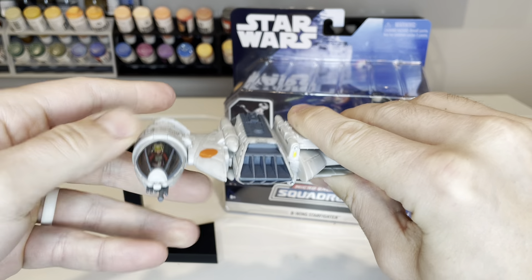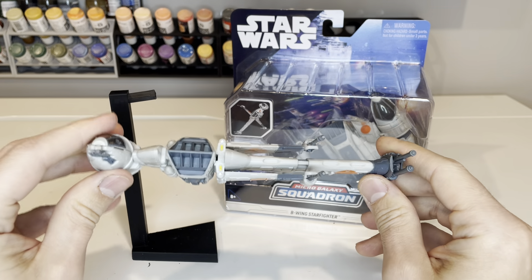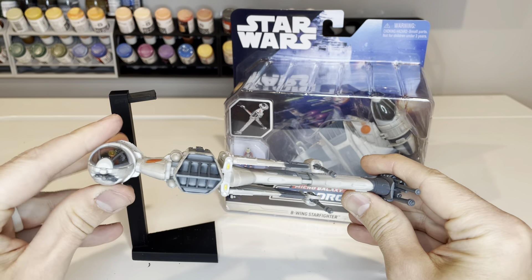It does have some landing gear on here as well. This thing is perfect for being able to display or to be able to fly around and play with.